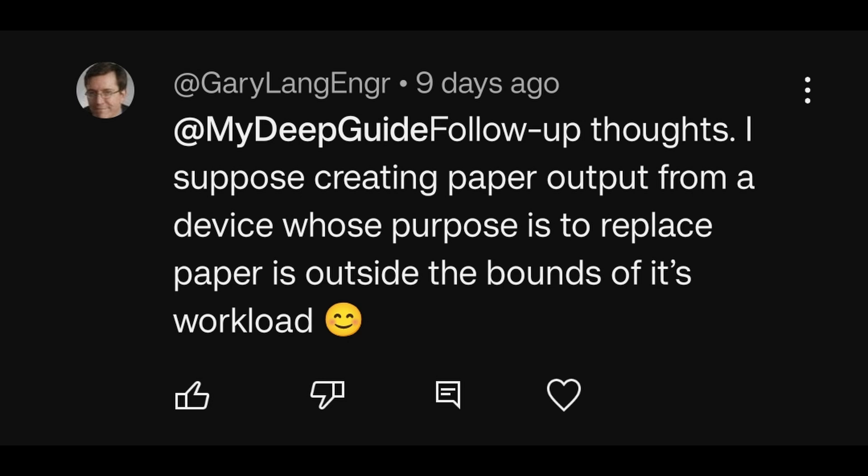Follow-up thoughts: I suppose creating paper output from a device whose purpose is to replace paper is outside the bounds of its workload. This is in regards to a longer discussion with Gary regarding my video for printing. That is a really good point, Gary. But here's my counter argument: e-paper devices are going to be used by certain types of people, but in a professional organization, from time to time you will need to print out contracts, agreements, or notes for a meeting. And unless everyone is on the same page — no pun intended — printing capability on the go may be something quite useful, maybe not a demand, but certainly useful to have at the tip of your fingertips.